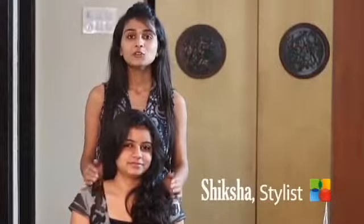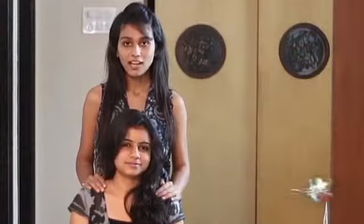Welcome to Terrific Tresses. This is Siksha. Today I am going to teach you how to do a high bun. She is my model. Her name is Natasha.